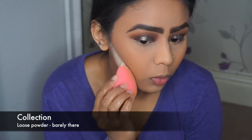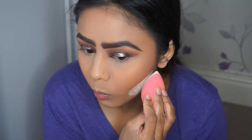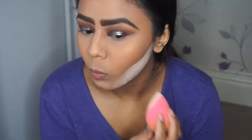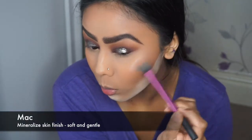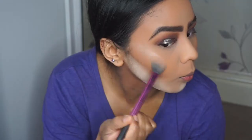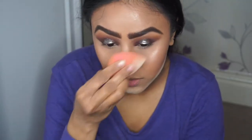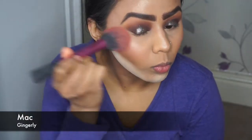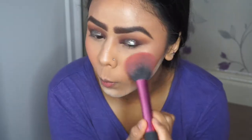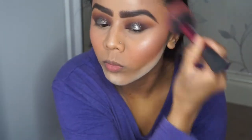Now I'm baking under the cheekbones again using that Collection loose powder with my damp beauty blender, cutting the cheekbones to get a bit more structure to my face. Once you've got your white beard you can apply your highlighter — I'm using MAC Mineralize Skin Finish in Soft and Gentle, applying it on the high points of my face: cheekbones, above my brows, and down the bridge of my nose, then blending with the beauty blender. For blush I'm using MAC's Gingerly, packing it on and then swooping it across toward the temple, dusting off the bake underneath the cheekbones at the same time.